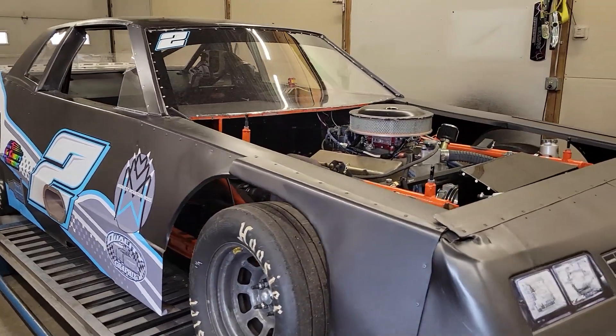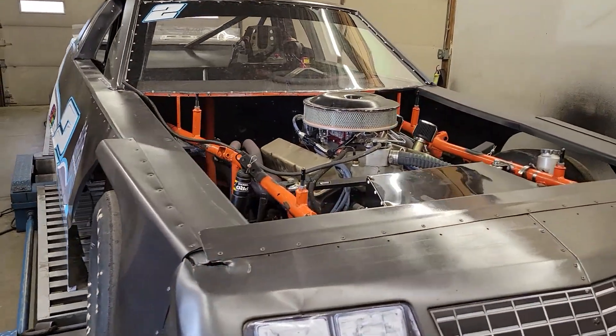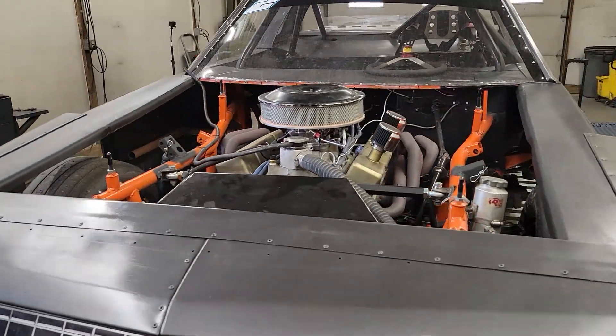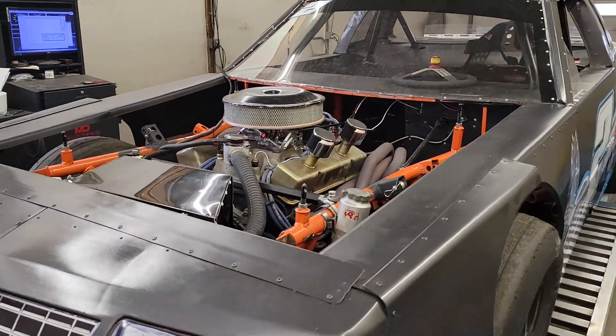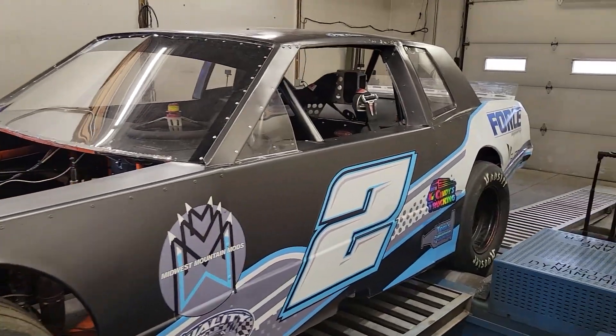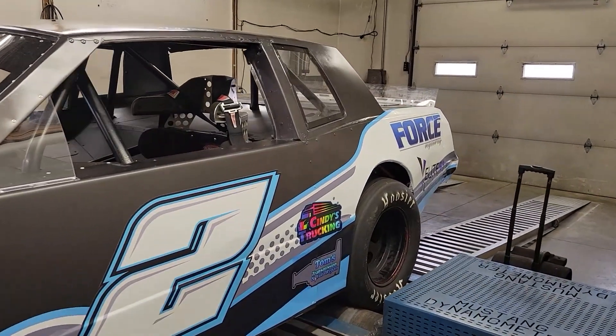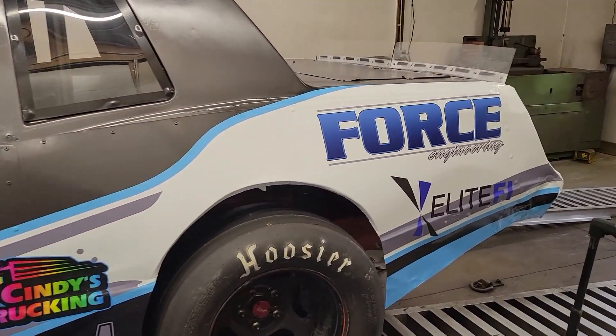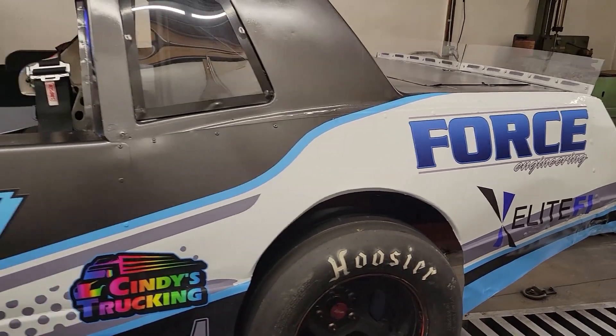Alright guys, today we're tuning this pavement street stock. It's got a 12 to 1, 355 in it, dark platinum cylinder head, solid roller deal. Looking to turn it somewhere in the 7,000 RPM area. It's got a Muncie 4-speed in it with first and second deleted, so it's just a 2-speed now, which is typical for this. This is actually a good friend of mine's car, thus the name on the quarter panel there.